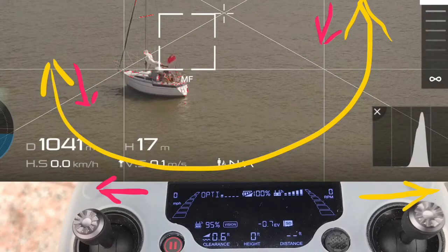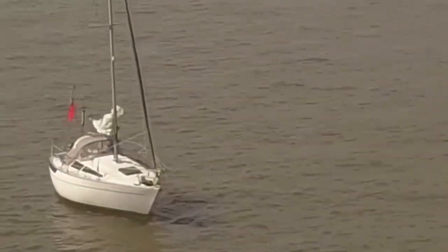I want to talk about the corkscrew manoeuvre or the rising point of interest manoeuvre. It's basically a point of interest with an added dimension. We begin with the drone going sideways — either direction is okay — and then with an opposing rudder direction, indicated in the red and yellow arrows.